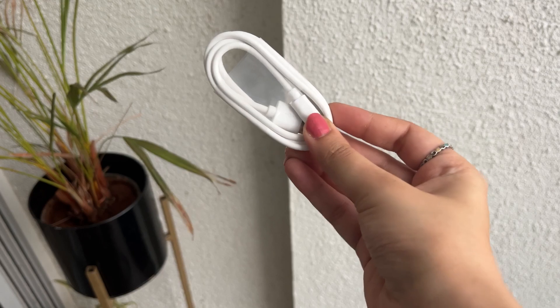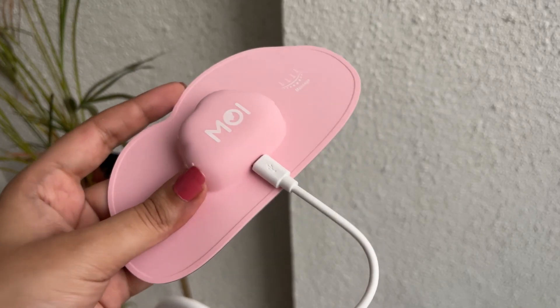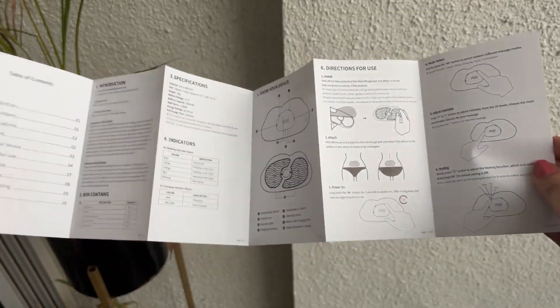And of course, a USB charging cable, as Moe is a rechargeable device and one charge can last up to 11 to 12 uses. Finally, an instructional manual to help you with all the information you need for using the device efficiently.